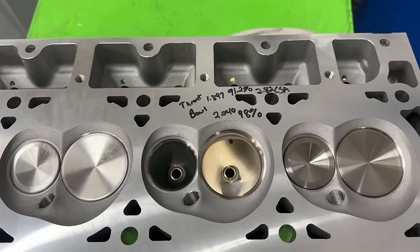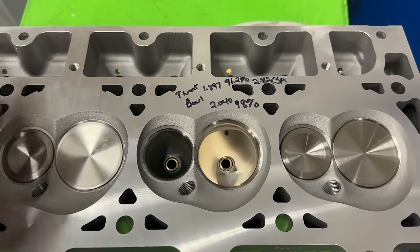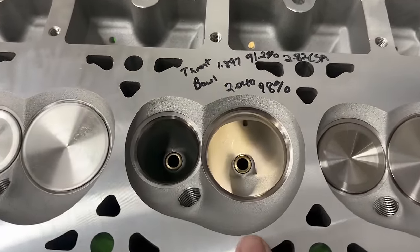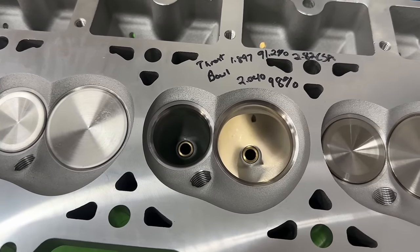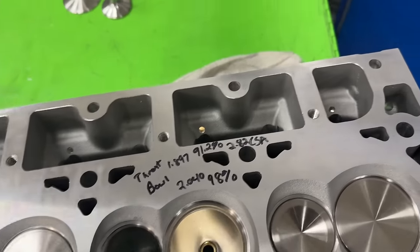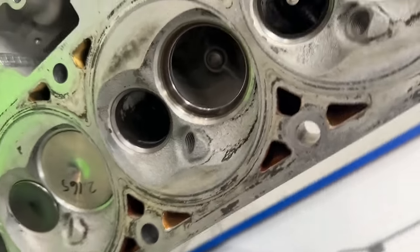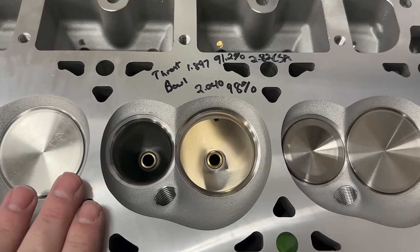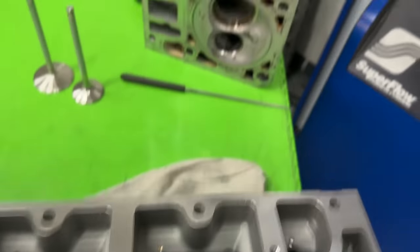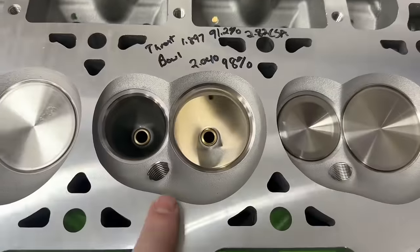So if you hear someone saying this is just a knockoff of someone else's head, they're completely wrong. Anyway, the head comes with a 72cc chamber, which is great — that's about the same size as your stock one. But if you notice the difference in chamber shape: here we have a stock 823 casting, and if you compare it to the AFR, this chamber design is much better. You don't have weird dips in it, you don't have bulges around the spark plug — it's a much better design.